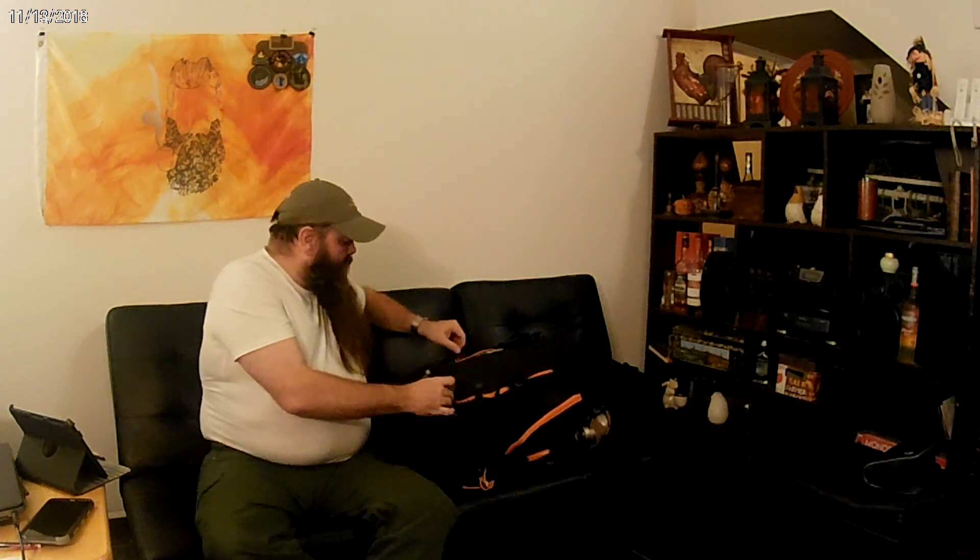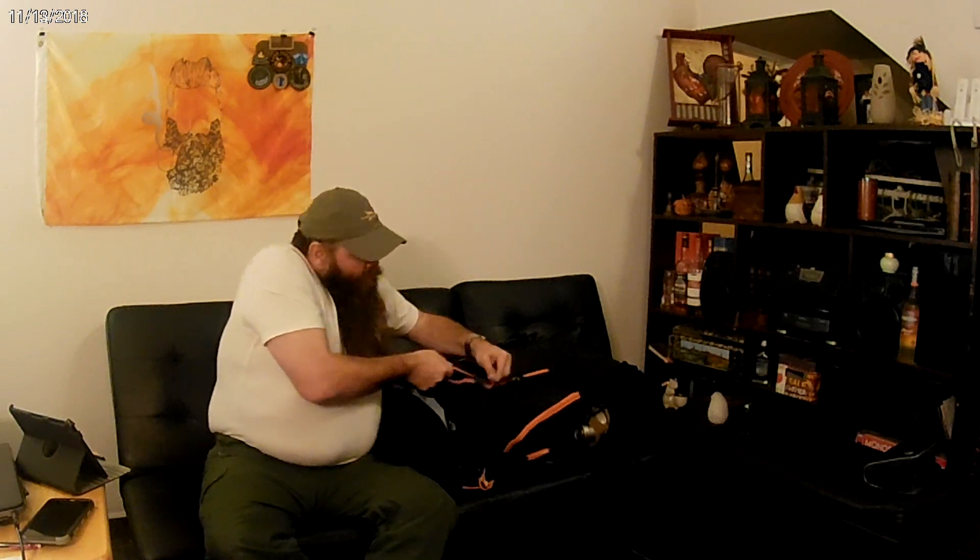Inside, I keep my battery and electronics pack. I have a battery bank that will recharge my phone four times and my watch once — the watch lasts a week on a charge. I keep spare triple-A batteries because the Mountain Glow power pack, my flashlight, and my headlamp all use triple-A. So spare batteries, flashlight, headlamp, power pack, battery bank — all kept together in here.